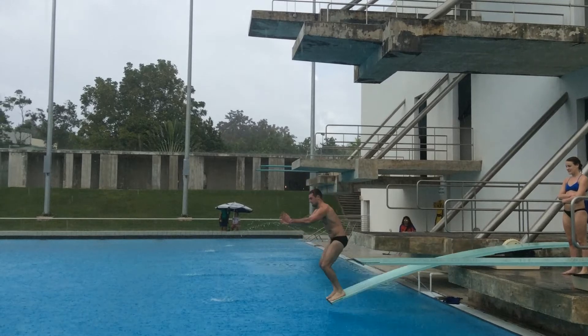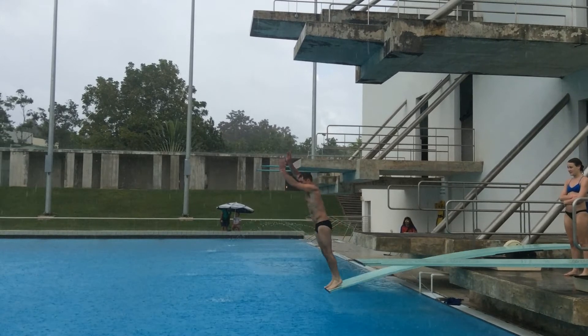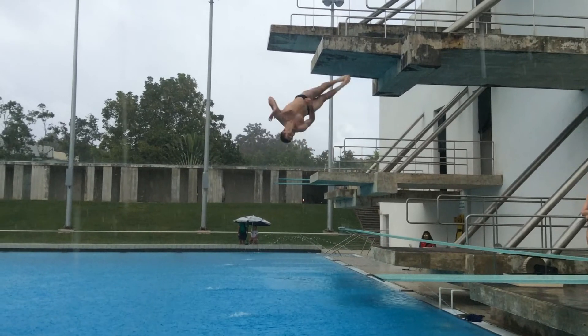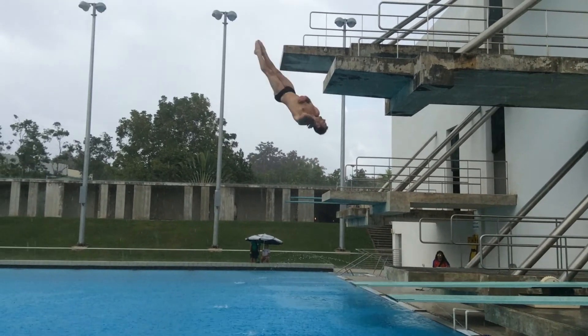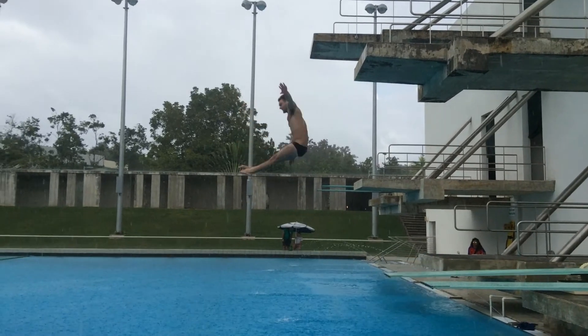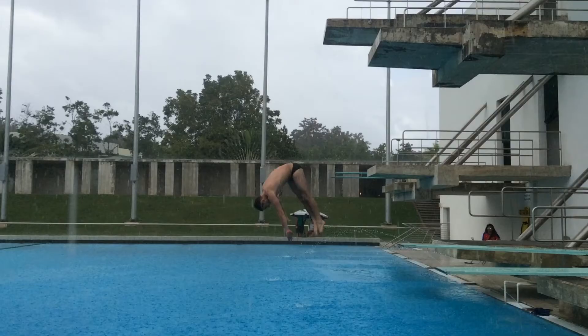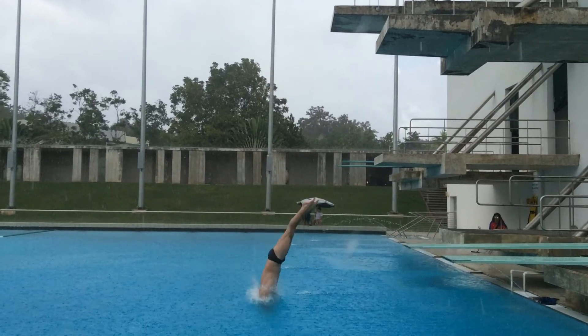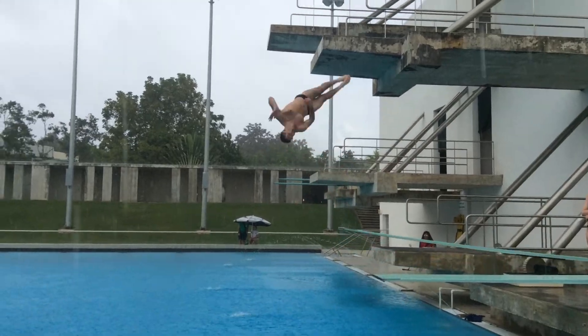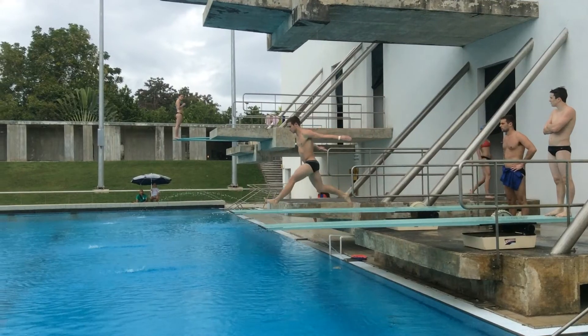As you see here, I'm starting in a slight pike position to get the flip going, and then I use that momentum and rotate into a spin. I then square out, increasing my moment of inertia to stop my spin. Here it is in full speed.